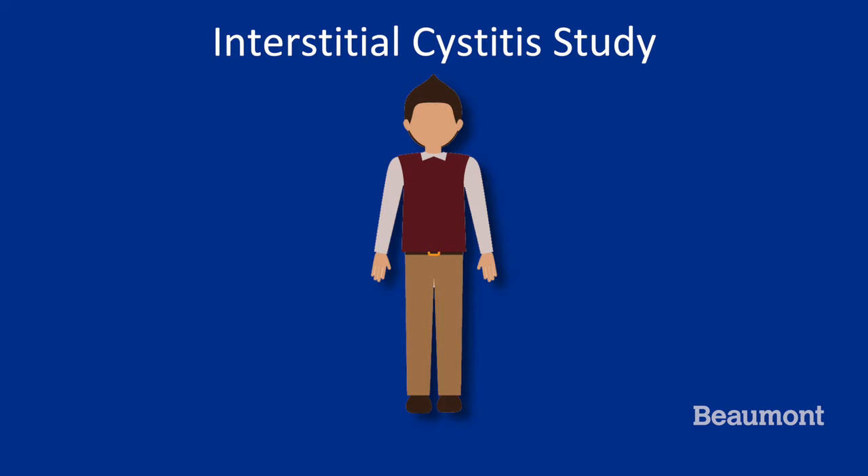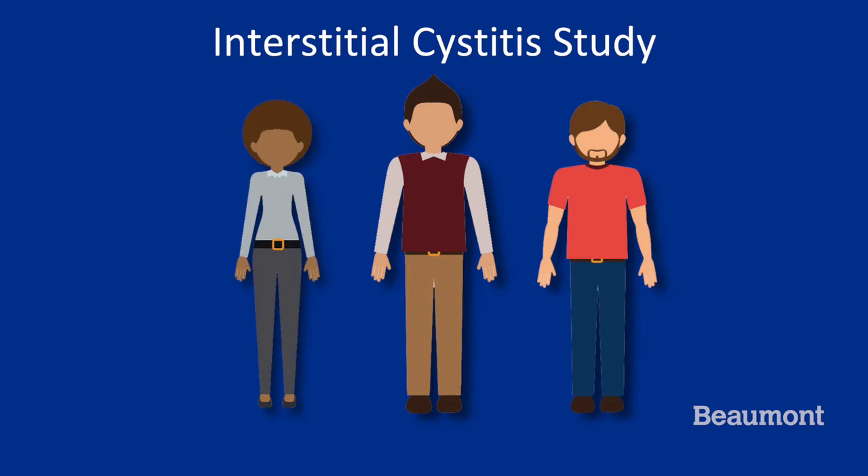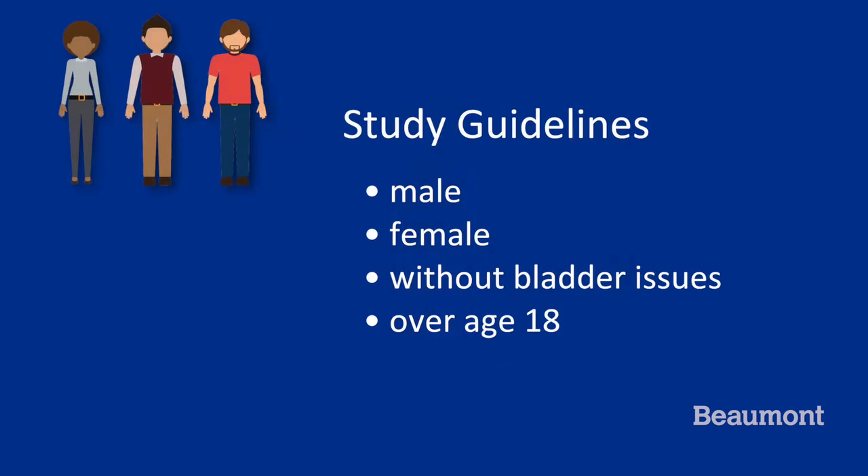If you decide to participate in this study, we may mail you a kit that will allow you and two other people without interstitial cystitis to provide urine samples. This should be one male and one female adult without any bladder or prostate issues, approximately the same age as you, give or take 10 years. If you cannot provide three samples, you can still participate in this study. All the material will be provided, including a box for return shipping.